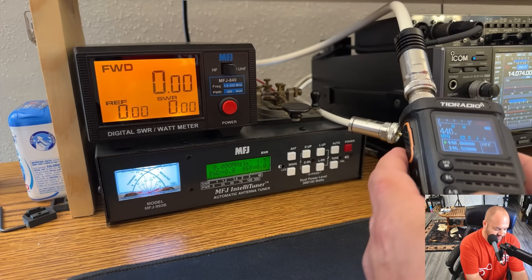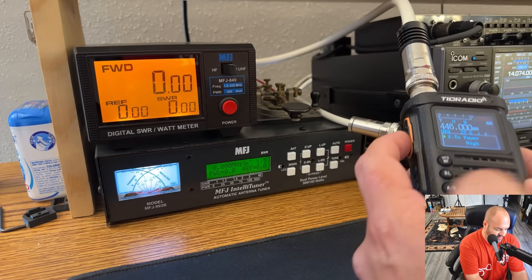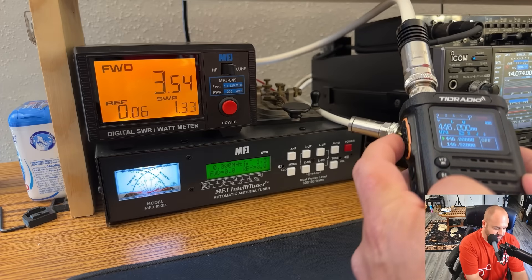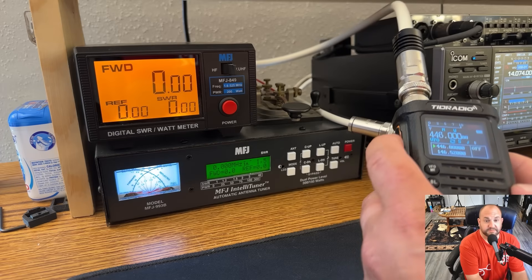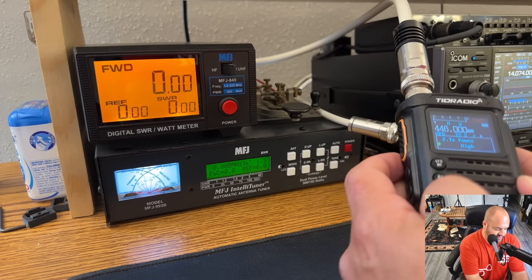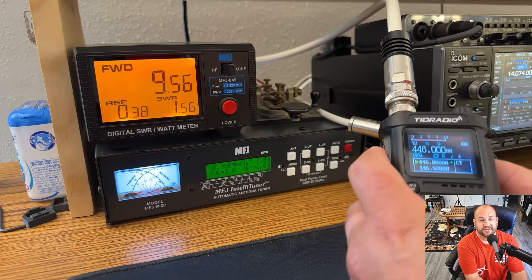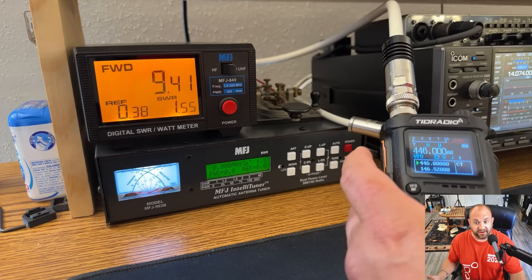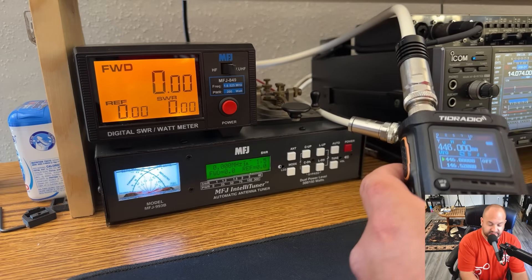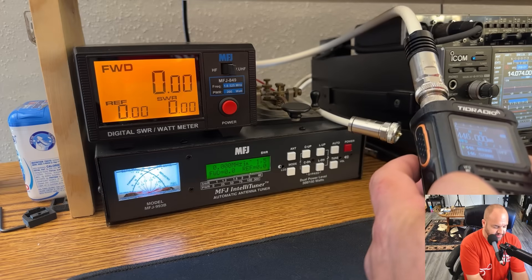Let's try 446 MHz, and we'll go low power again — 3.5 watts, that's about the same. Here's medium power: 7 watts. And high power at 446: 9.5 watts. Still pretty impressive, given that every other high-power radio I've reviewed is always much, much lower on UHF than it is on VHF.